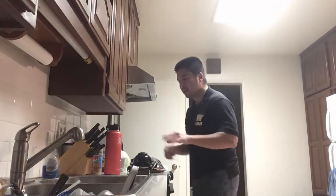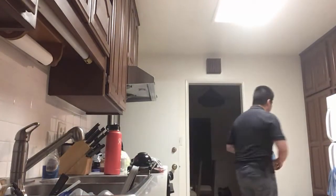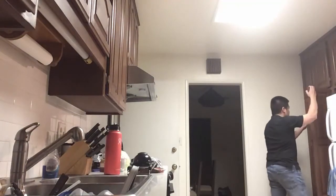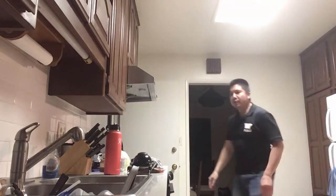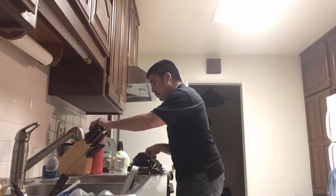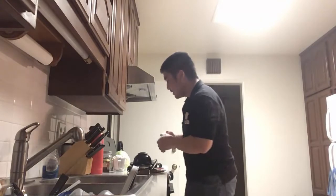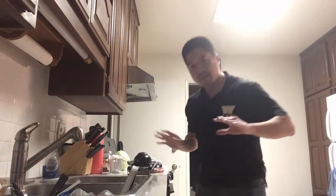Welcome back to another episode of Cooking with Mr. Win. In this episode I'm going to be making another Japanese dish, one that is known as okonomiyaki — kind of hard to say when you first start out but you eventually get used to it. Let me show you guys the ingredients I'm going to be dominantly using.